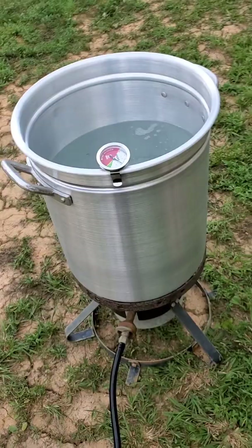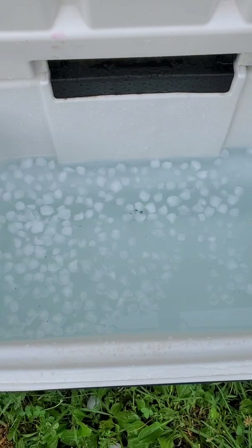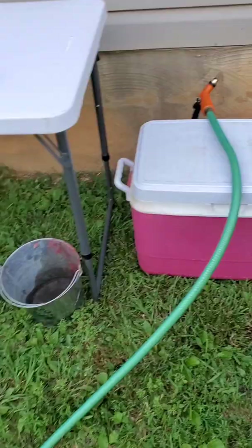After removing the feathers, we will come over to this table where we will use a knife and remove the insides. Once you remove all the guts from the insides, we'll throw them into our nasty pail and then drop them into this ice bucket. This is an ice and vinegar bath where it will sit for about an hour. Then we will move it over to just plain ice water and it will sit for approximately 24 hours, or you can refrigerate after a few hours in the ice bucket and refrigerate for 24 hours before wrapping and freezing.